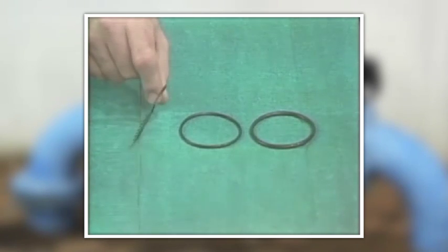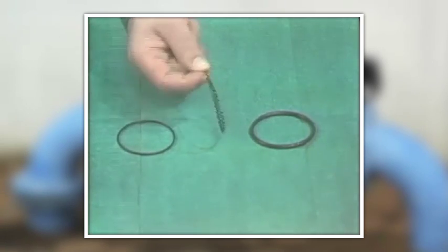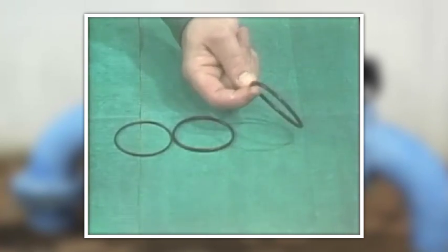O-rings are simply, as the name implies, rings of round material, usually rubber. They come in all sizes and are used as seals.